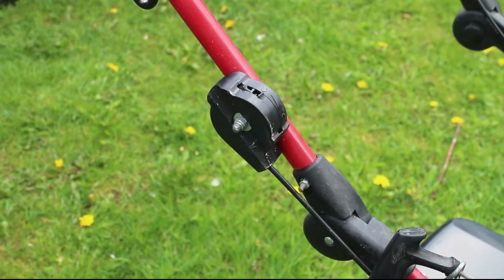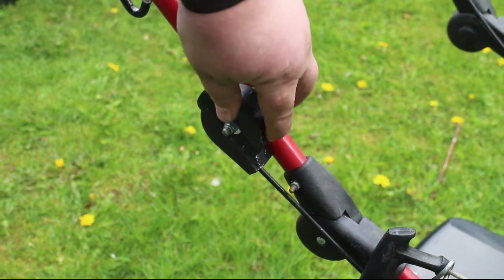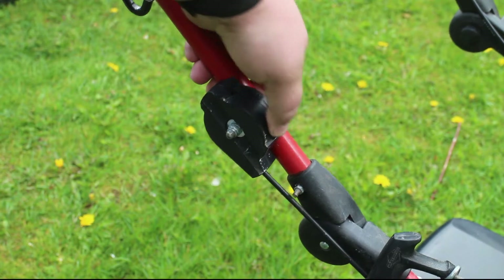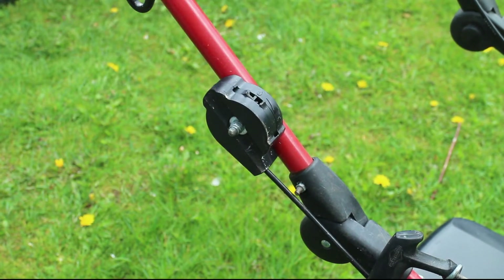Quick update on the free mower that I picked up the other day. As you can see, the throttle lever is broken, but you can maneuver it, or manipulate it with just using your thumb. But I figured I'm going to try a redneck thing and see if that works.